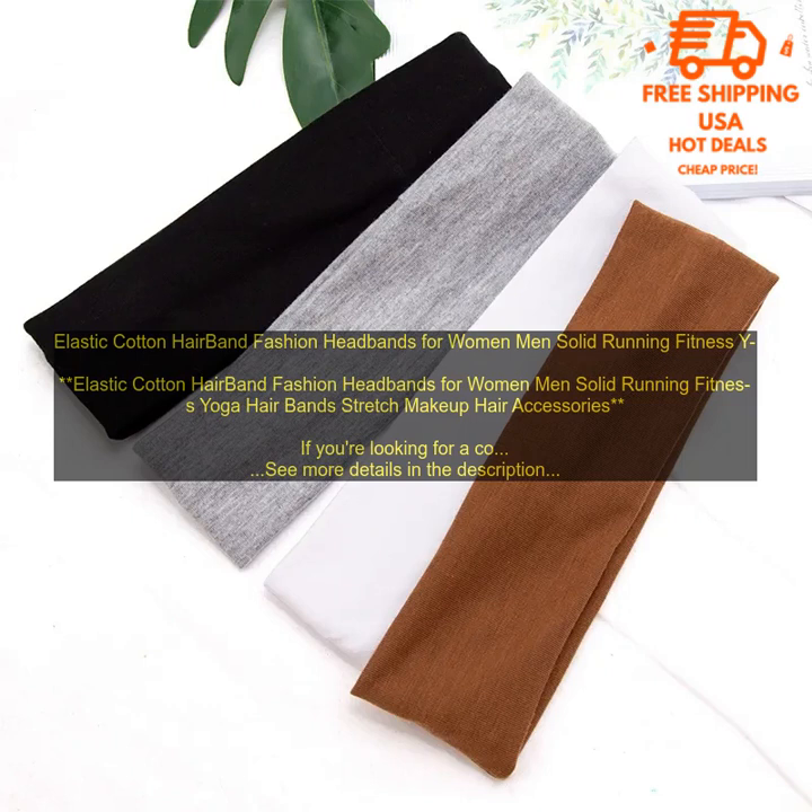Here are some of the pros and cons of these elastic cotton hairbands. Pros: comfortable and lightweight; stretchy and won't irritate your scalp; available in a variety of solid colors; sweatproof and water-resistant; affordable. Cons: may not be as durable as other hairbands; may not stay in place for some people.